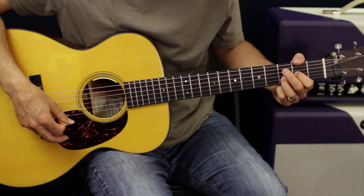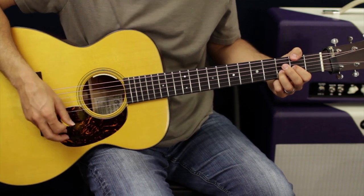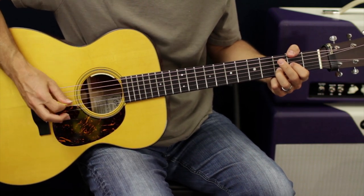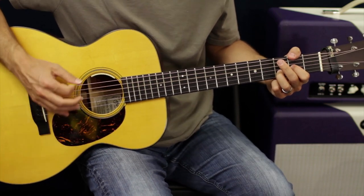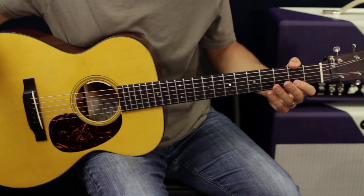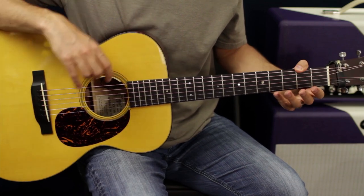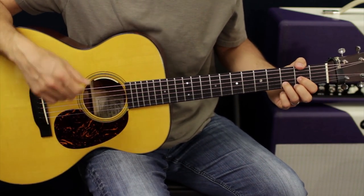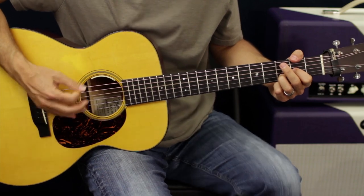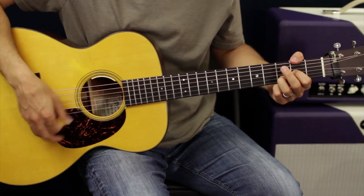I'm catching on the upstroke. The original song works because there's other instruments going along — you have rhythm. But if you ever want to play this song by yourself, at a campfire or whatever, you need to have a little bit of rhythm to keep you going. So that'll work.